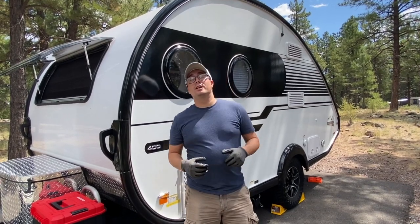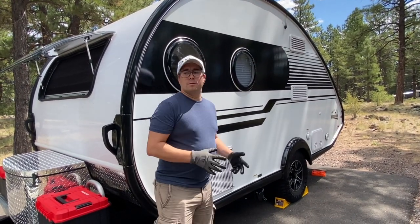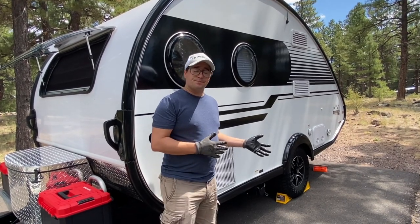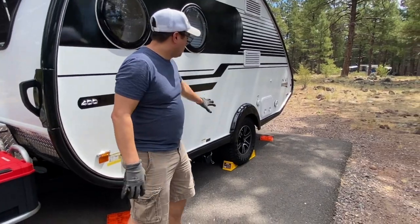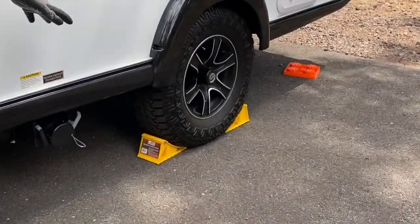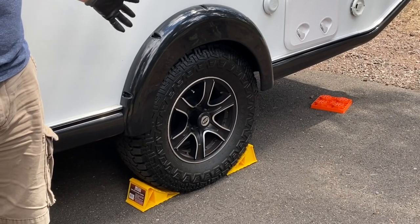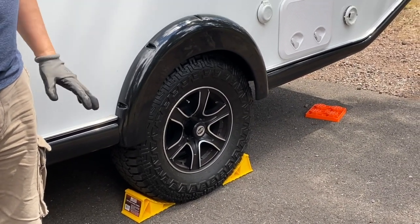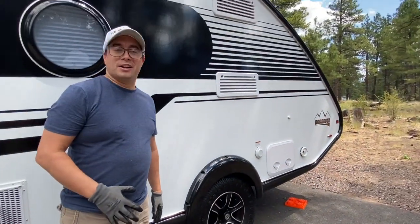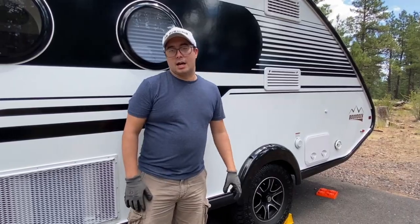We're going to learn how to unhitch the 2021 Tab 400. First and foremost, get your trailer in the right position. Before you start unhitching anything off the ball joint, you actually want to go after these wheel chocks. We have four of them — front and back, both sides, with both wheels — so when you do unhitch, or anything happens, it's not moving on you or rolling down a hill. We want to make sure you're safe, so get those wheel chocks down and ready to go.